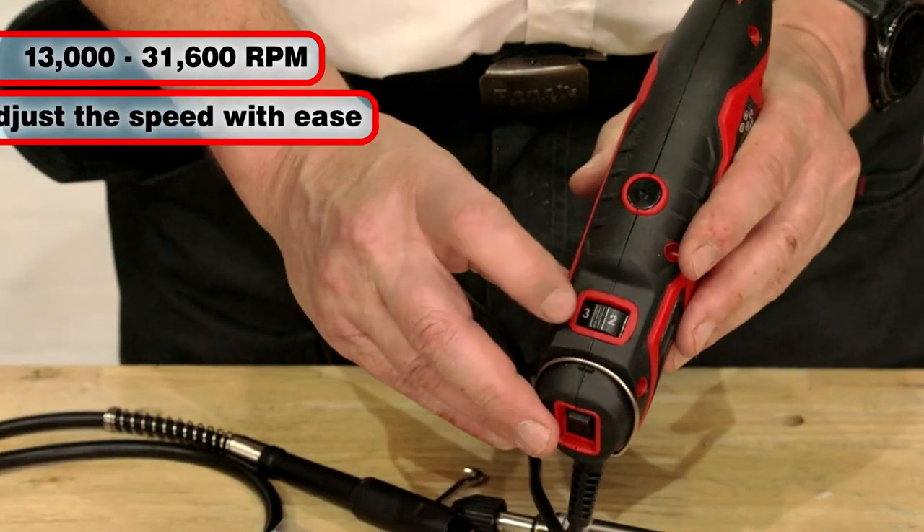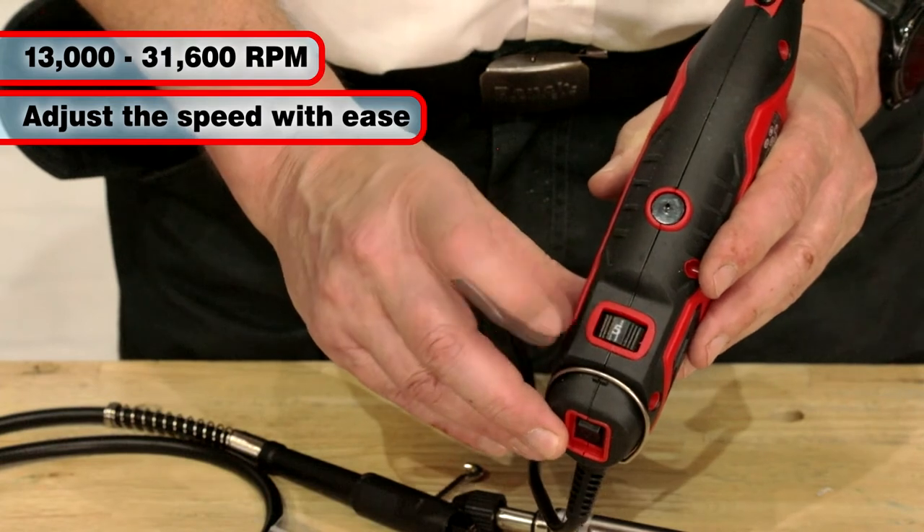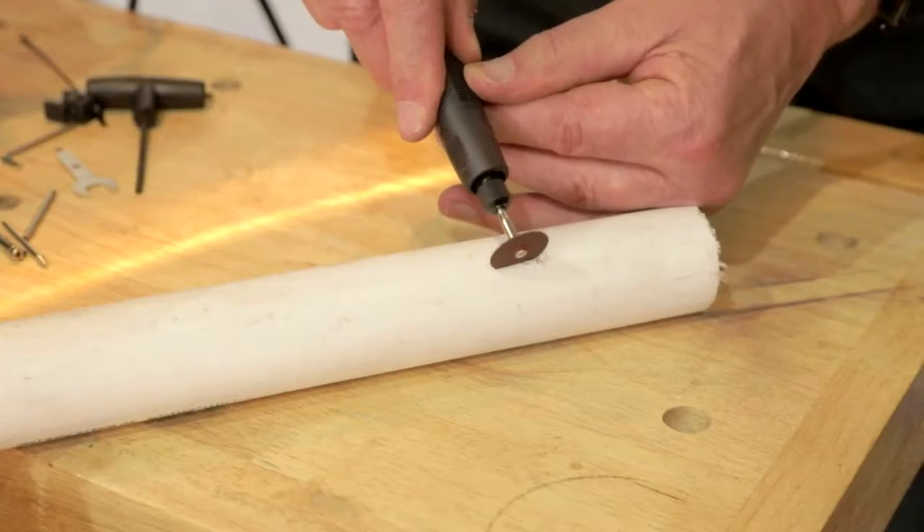The speed can be controlled right down to 13,000 RPM using the control on the handle to suit different materials. The softer the material, the slower the speed you will require.